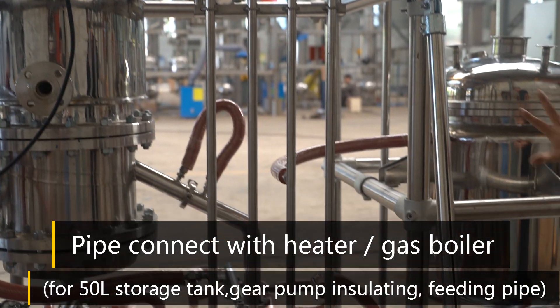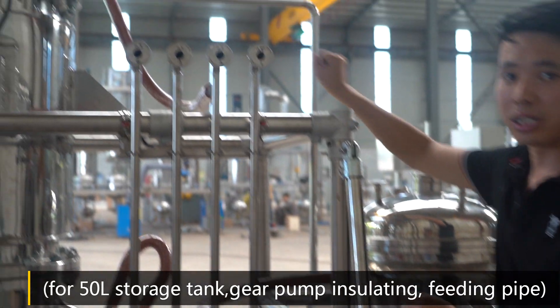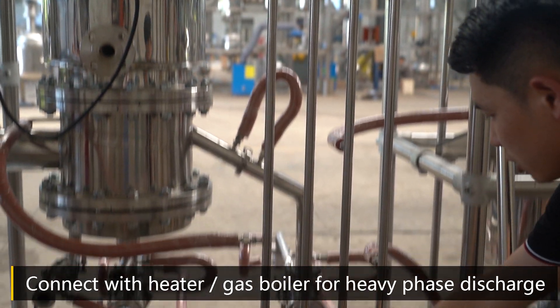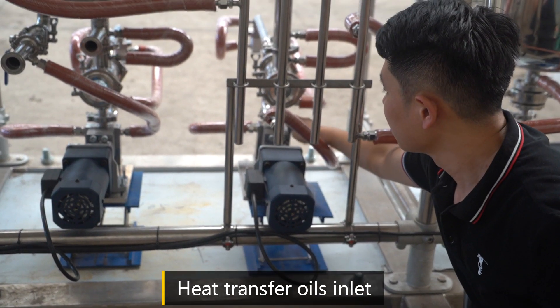The pipe connected with heat transfer oil. For the 50-liter storage tank dam pump insulation. Feeding pipe insulation. The inlet heat transfer oil.